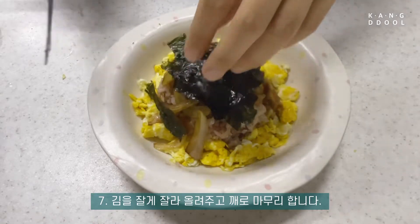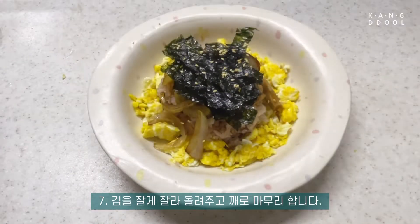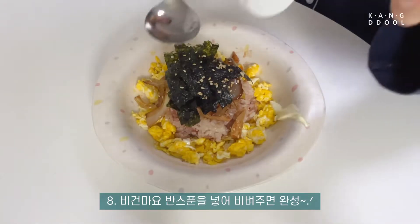This is what it is. It's a little bit more delicious.